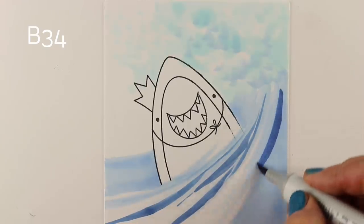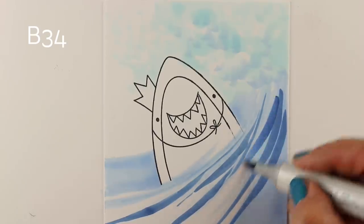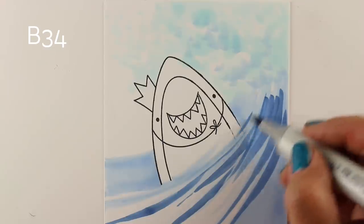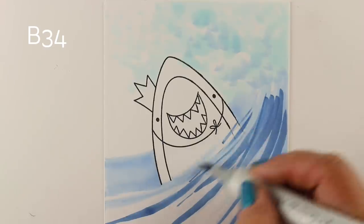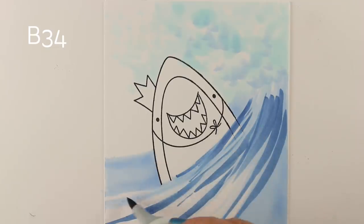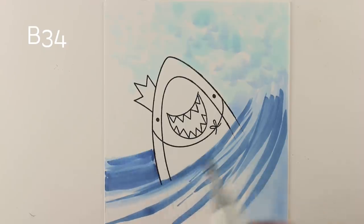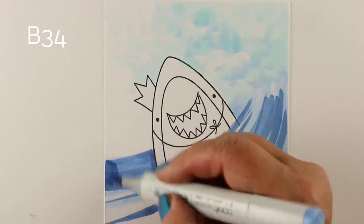Now I'm taking some darker colors and starting to work my way down that wave, trying to decide how far I want to go with darks and lights. Do I want to leave some of those whites on the surface of the water, or add more color? I just keep adding color. This is one of those techniques where as long as you get that general curve of the wave, you're going to be good to go.